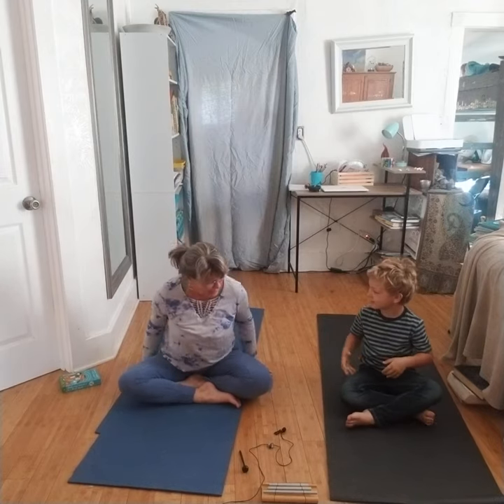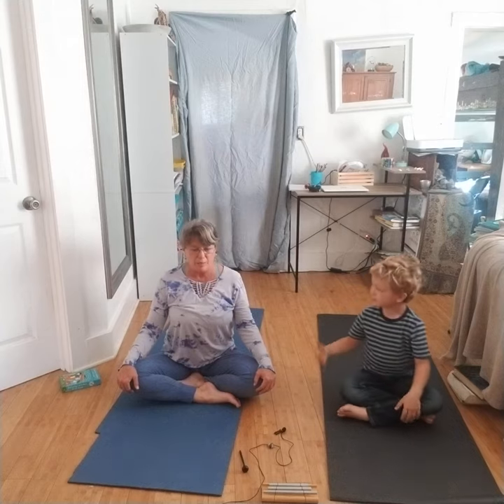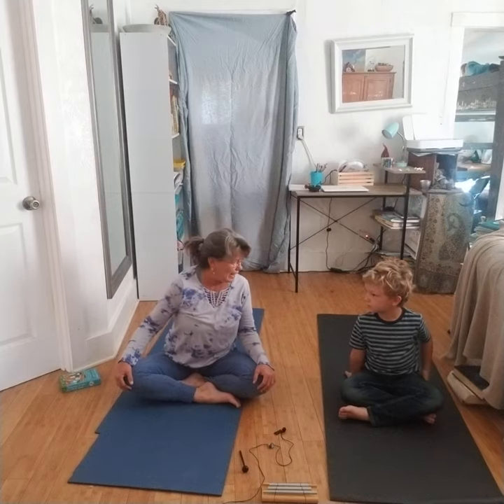Let's sit in an easy pose, nice and straight. Sit up on our bottoms and tuck our chin just a little bit so we have a nice straight spine. Remember, boys and girls, as we begin to do this pose it is very important to not hurt yourself. Do not go into a place where it hurts or is uncomfortable in any way.